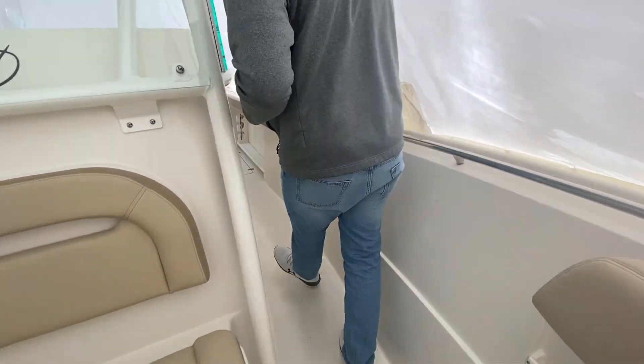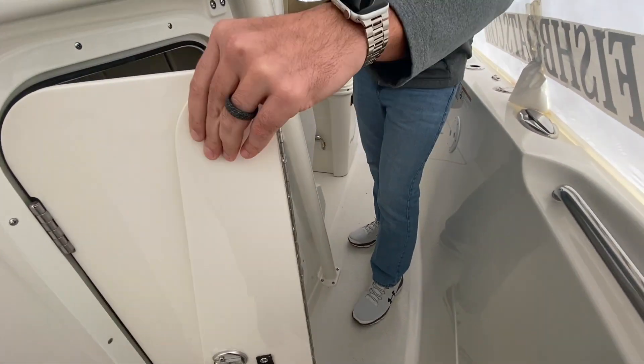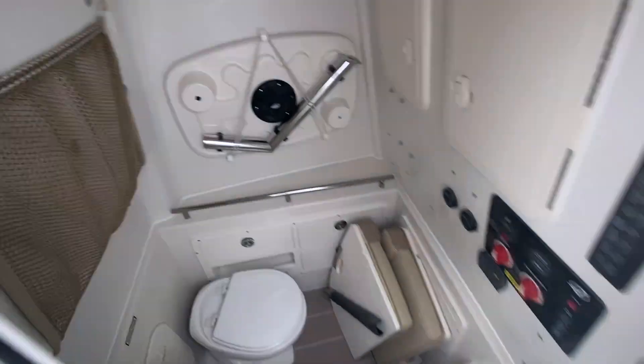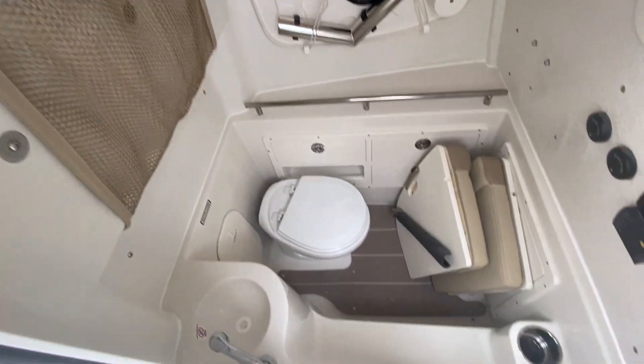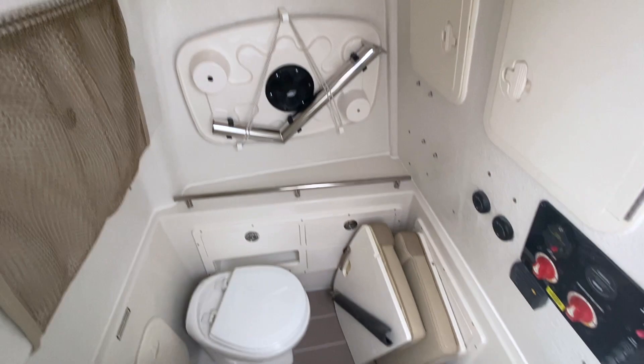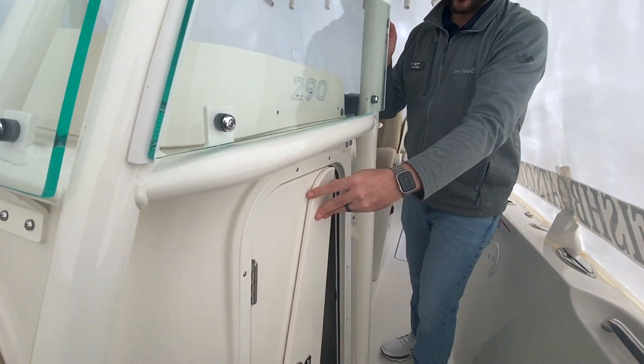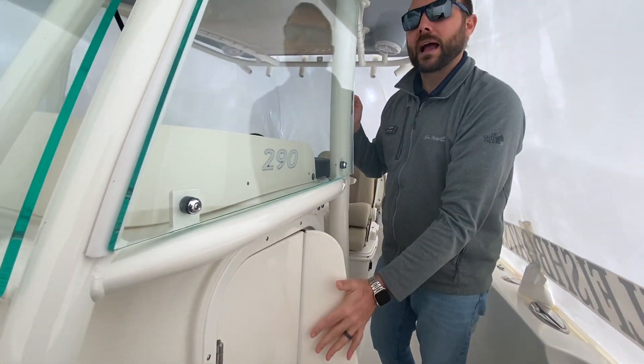Continuing on back, opening up underneath of the console here — we have a very, very large head compartment, able to stand up in there. You do have a sink, some storage down there, access to the back of your electronics, and you can see that table up against the wall in there as well, nicely stowed away so it's not banging around under any kind of conditions.